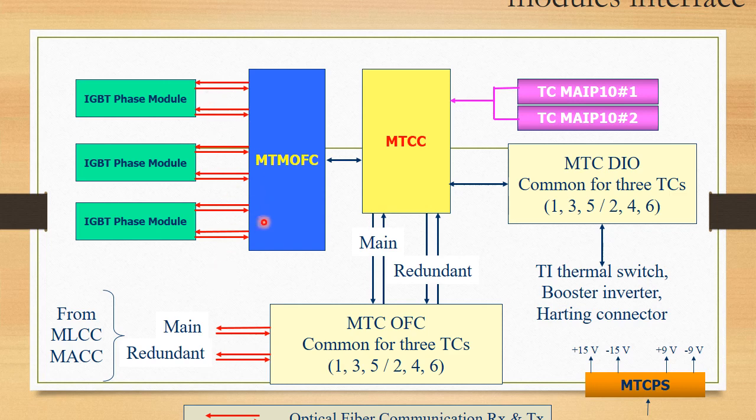These communications are through optical fiber cable. The MTCC card is also fed analog data — voltage, current, temperature, pressure — through different sensors via two analog input cards MAIPTN1 and MAIPTN2. Two digital input/output communication cards are common for one side's three computers. These common cards communicate with the main traction computer cards 135 and 246, feeding digital inputs to the computers and taking digital outputs to the user.